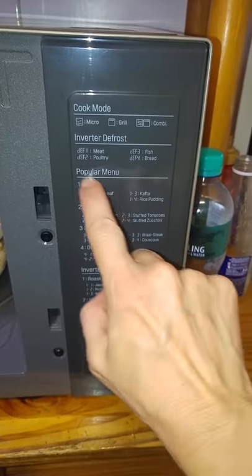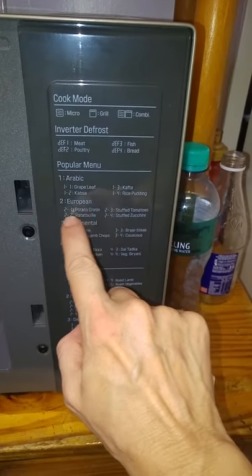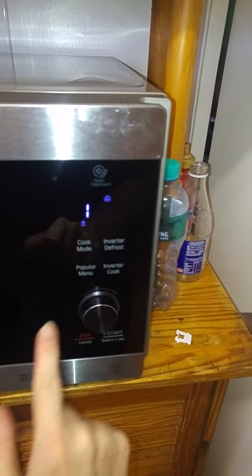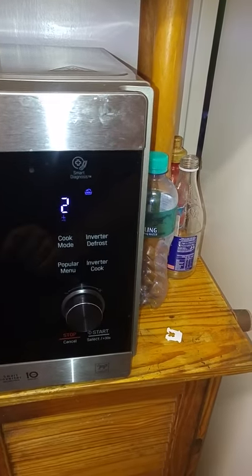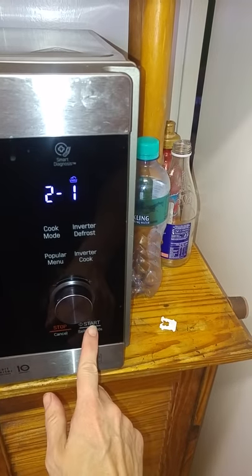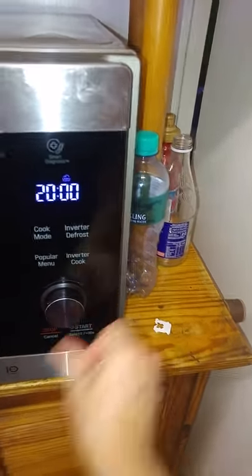Okay, so I've got my food all ready to go and I'm going to be doing Popular Menu Number 2, Potato Crouton. So all I have to do is press Stop, Popular Menu Number 1 — Number 2 is what we want, and that is on Number 1. Great. And then I just have to go Start and off it goes.